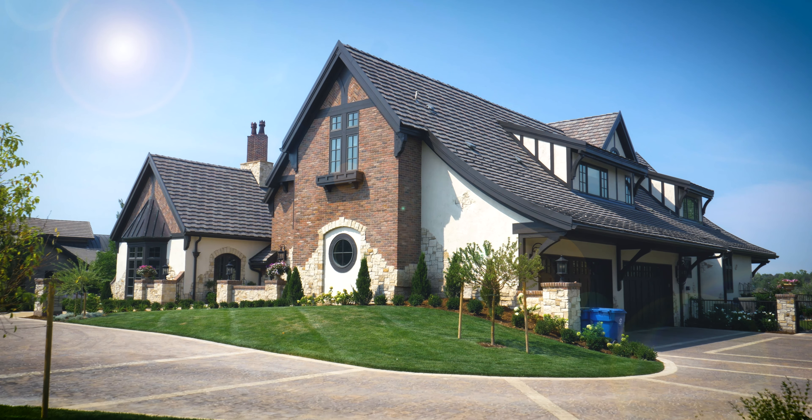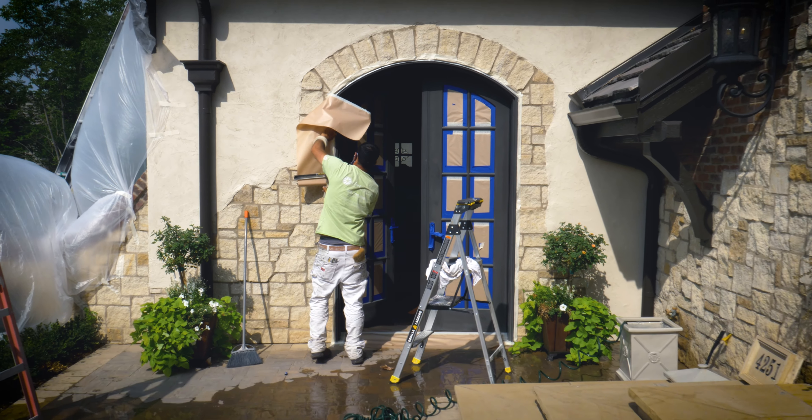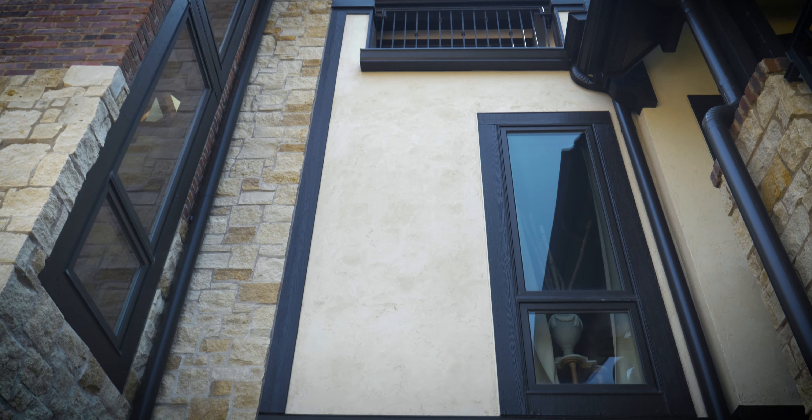From moisture damage and sun damage — especially out here in Colorado — one of our biggest priorities when servicing the stucco was making sure that everything was waterproofed so no more moisture could get in and allow cracks to start to form.